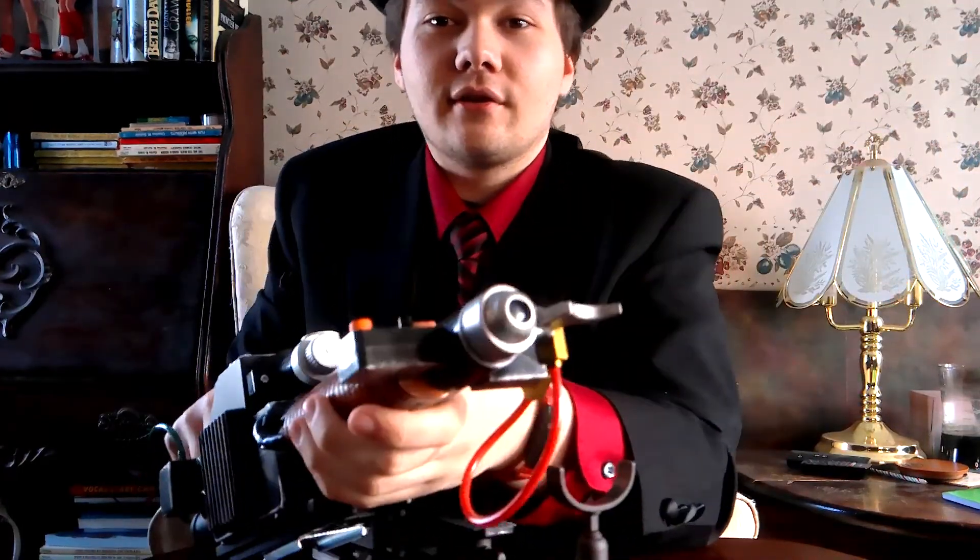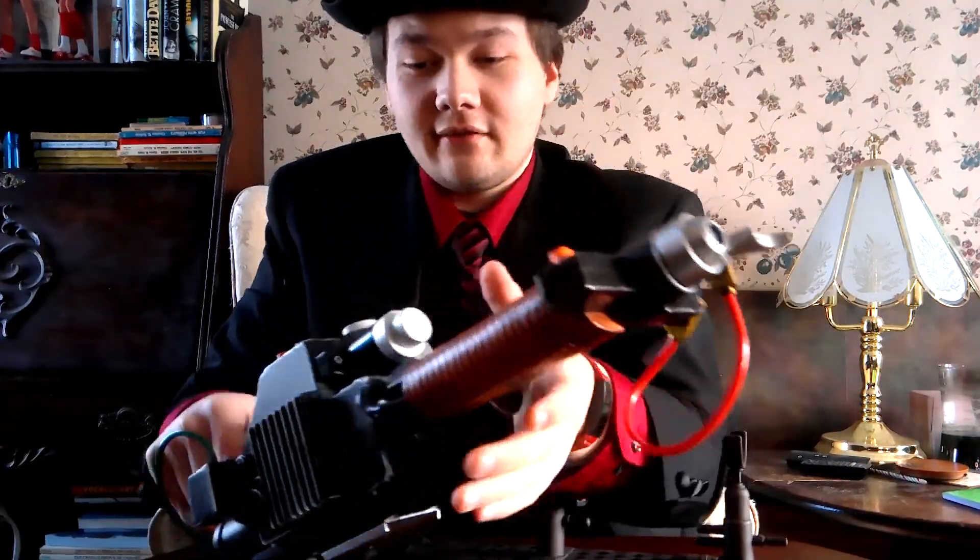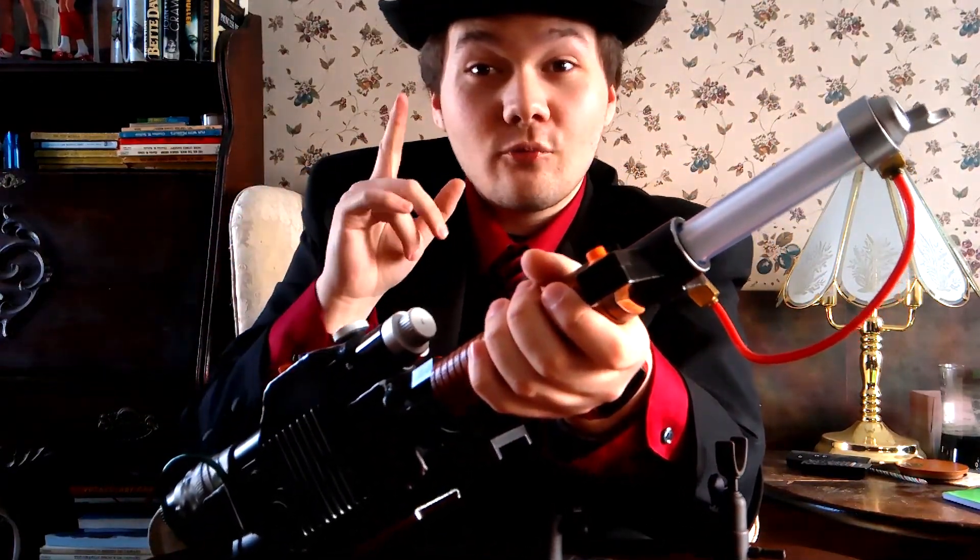When you turn it back to the regular proton stream, it still works even with the barrel down. It's a bit of a bummer because that's a safety feature — it still fires but I'd prefer the barrel to be up. There's also one more sound effect: if you hold the button long enough, it makes an overcharge sound.